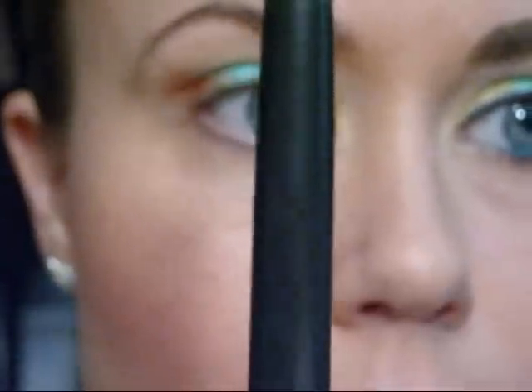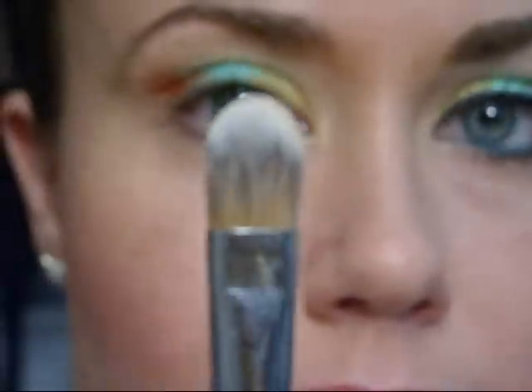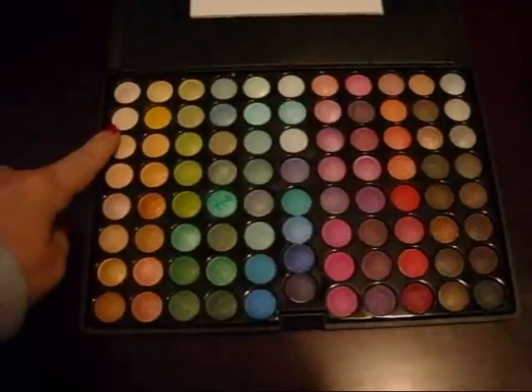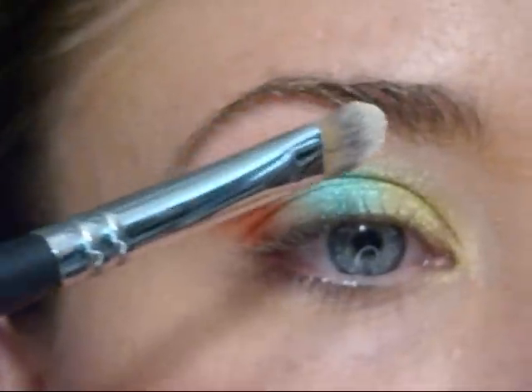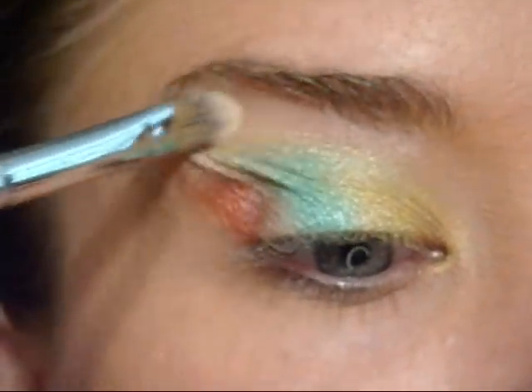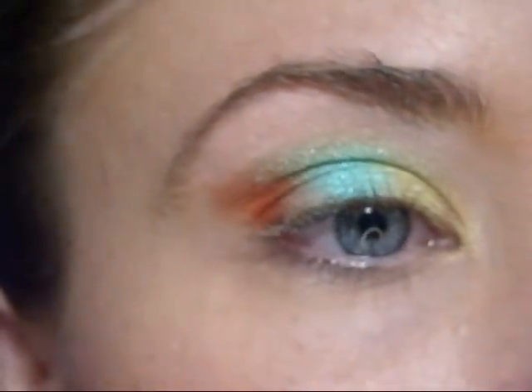Next, using my Sigma 194 brush, I'm going to apply — second down — a highlighter color. This one's a little bit more peachy than it is white; it's more of a subtle color to go with those bright colors.